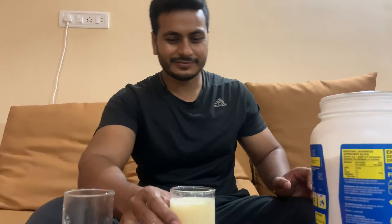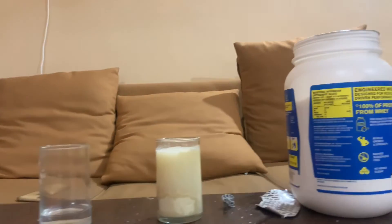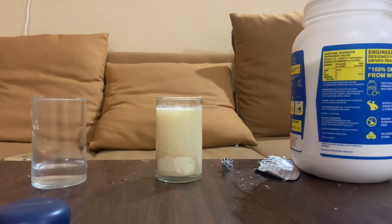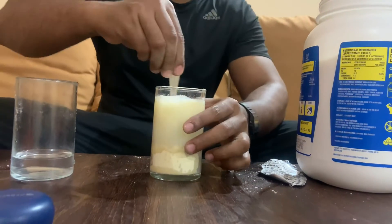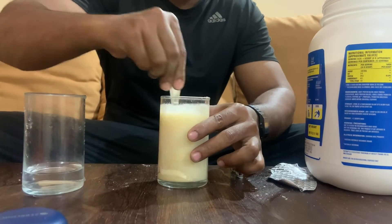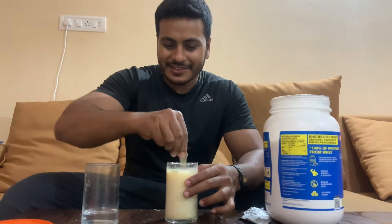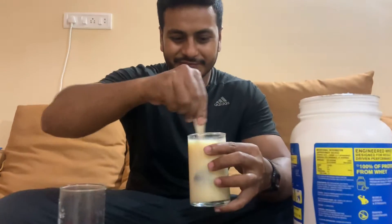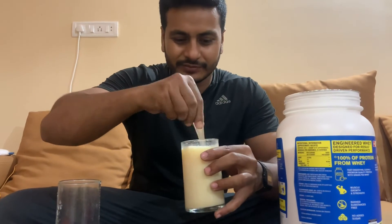This is a bad idea — you need a shaker — but I am trying this way. I will get a spoon. First time I am having a protein shake in a glass. I am shaking with a spoon, mixing it up. Let's see how it goes. It's mixing well actually, not bad.